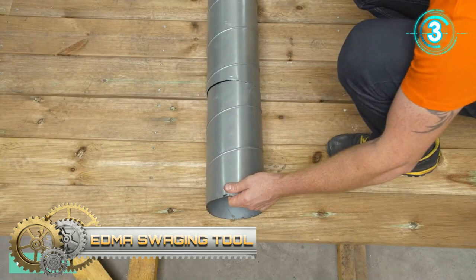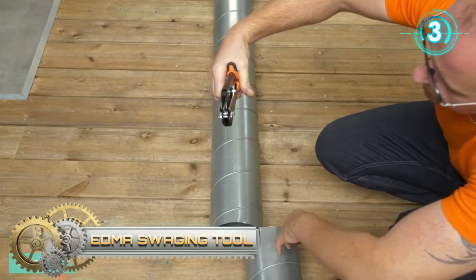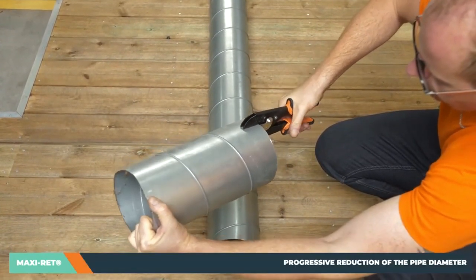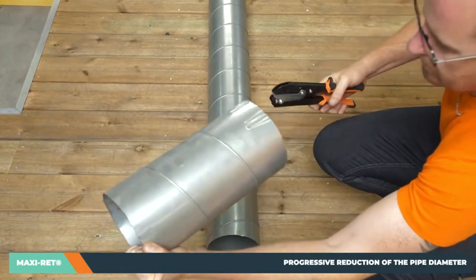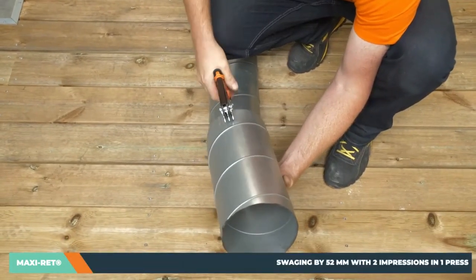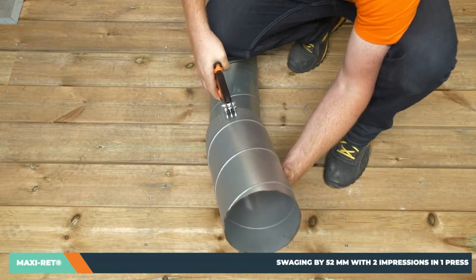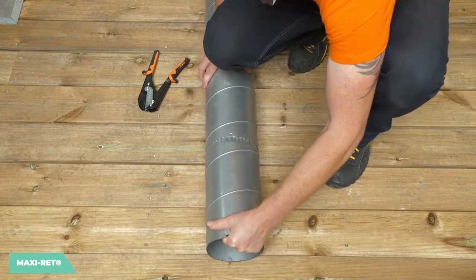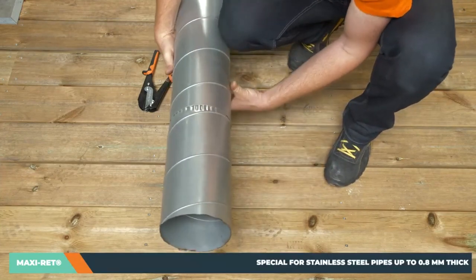EDMOS Walging Tool. This EDMOS Walging Tool is a pipe crimping tool for all types of metallic pipes. It is specially designed for stainless steel pipes up to 0.8 millimeters, and it enables a progressive reduction of the pipe diameter.